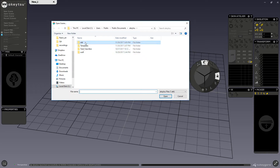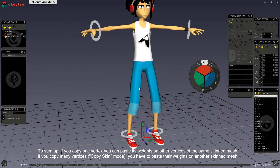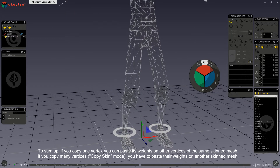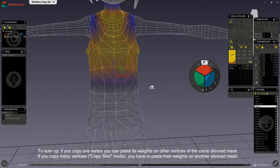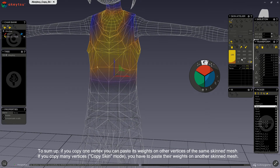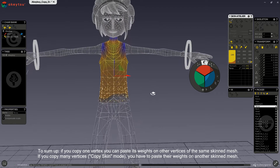For example, I will copy this vertex and I can paste it to as many vertices as I want, like so.